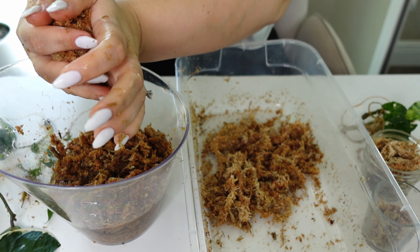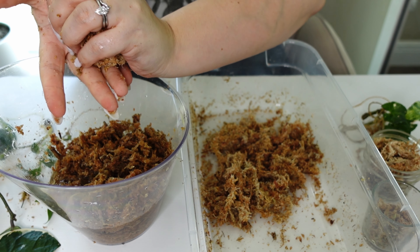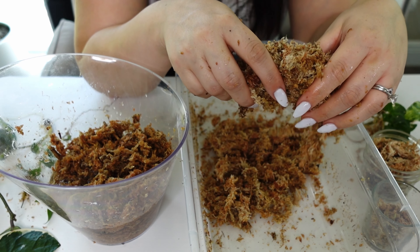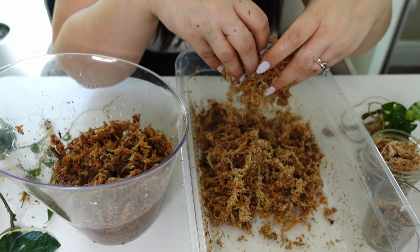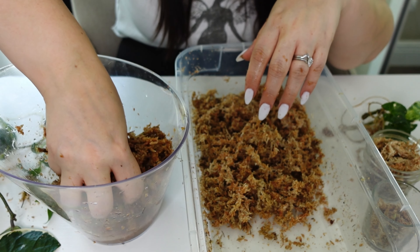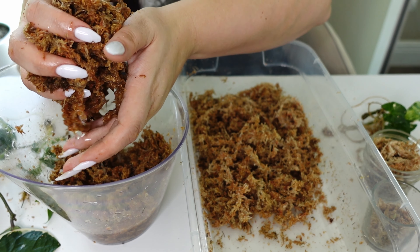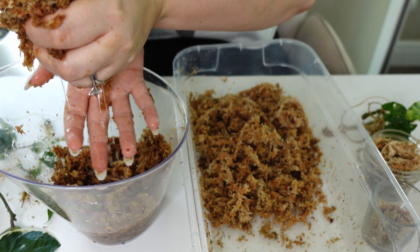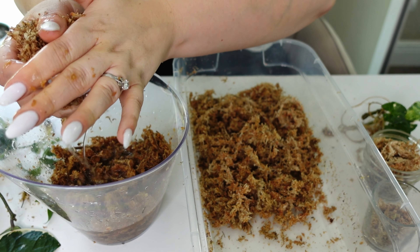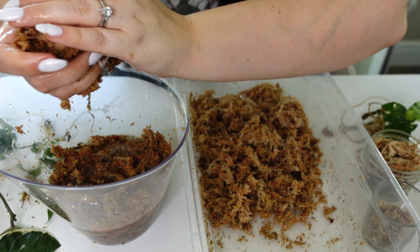We'll just toss all that moss in the water. I also wanted to do this video to check on all my propagations and see how they're doing — the prop box honestly is a miracle, a full-on miracle. So you just squeeze out that moss as much as you can. You might feel like it's way too dry, but that's fine.